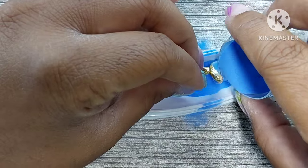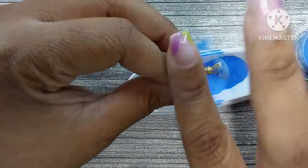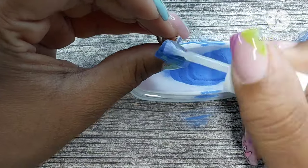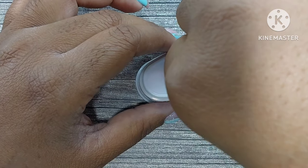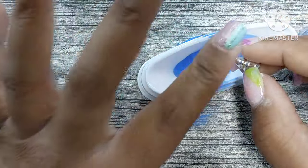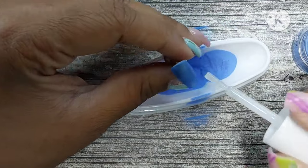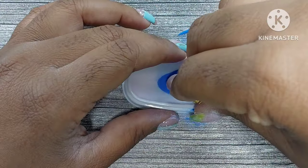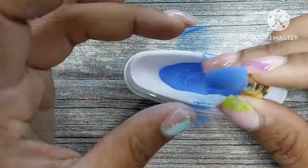I put base coat on the nails, sprinkled the dip powder on top, then did a second layer. I tried different methods — on the press-ons I just dumped them directly into the dip powder to see if that works. I got the idea for press-on dip powder nails from the Curly Crite — I'll link her channel below. She does amazing dip powder tutorials and I've learned so much from her.